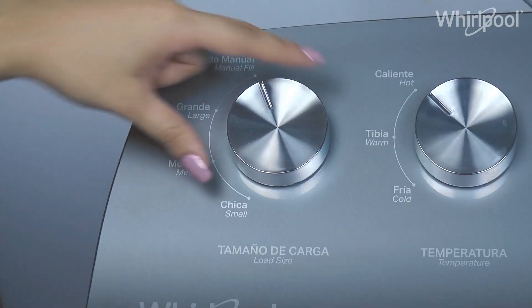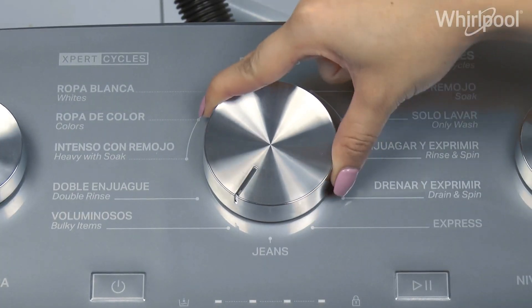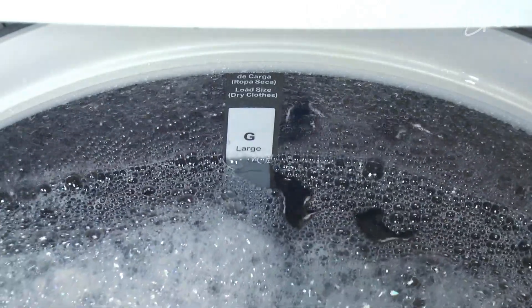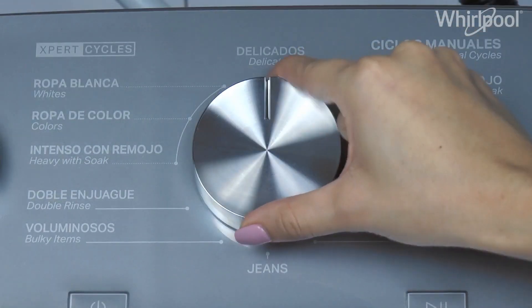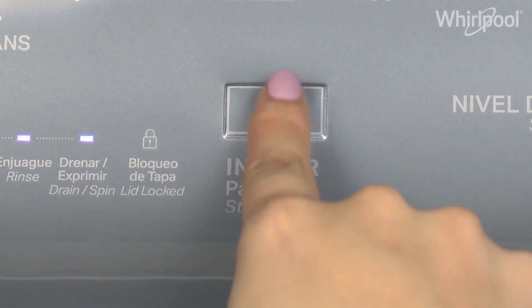Press Power. Select the size of your load. Remember that if you select the bulky item cycle, the washer will fill up to the large load level. Select the water temperature and the cycle adequate for your load. Select the soil level of your load. Press Start.